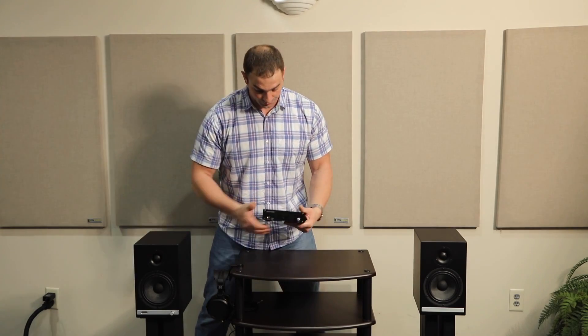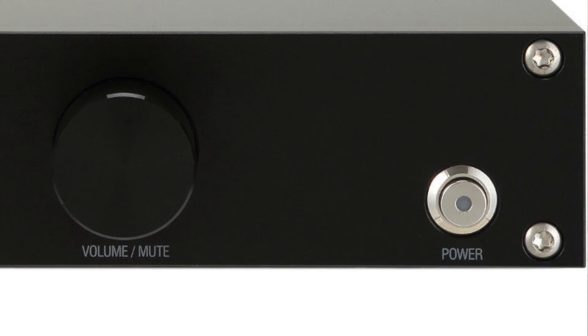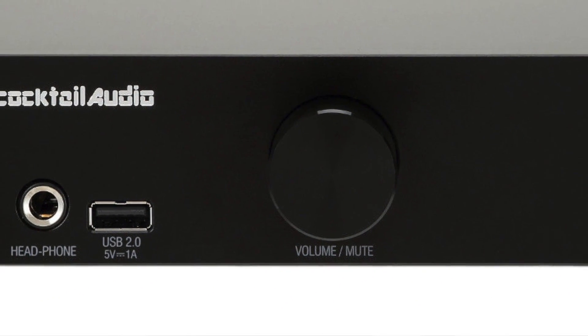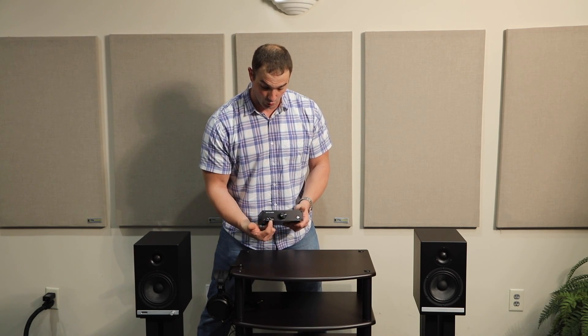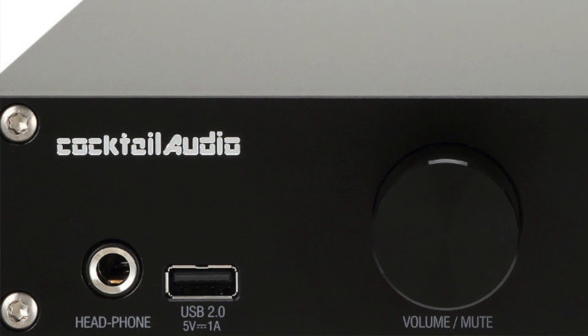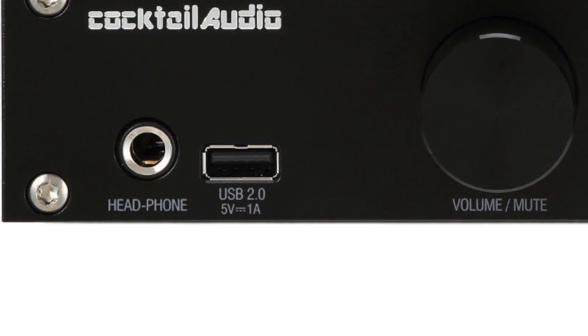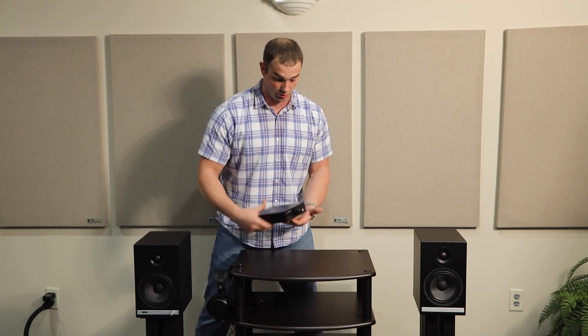On the front of the unit there's not much — it's a very simple, small chassis. You have a stainless steel power button in the corner, and then this knob is your volume and your mute, so it does press in to mute. There's also a USB 2.0 port for easy access for USB drives and smartphones, and a quarter-inch headphone output so you can listen directly with headphones without any other equipment.